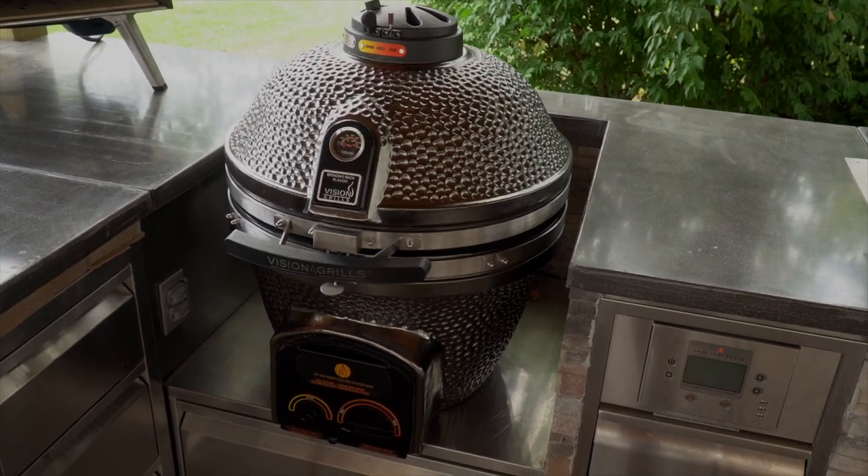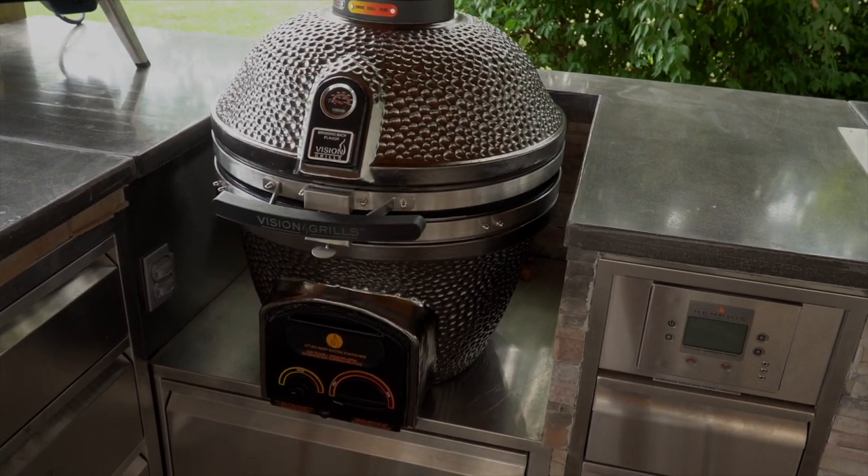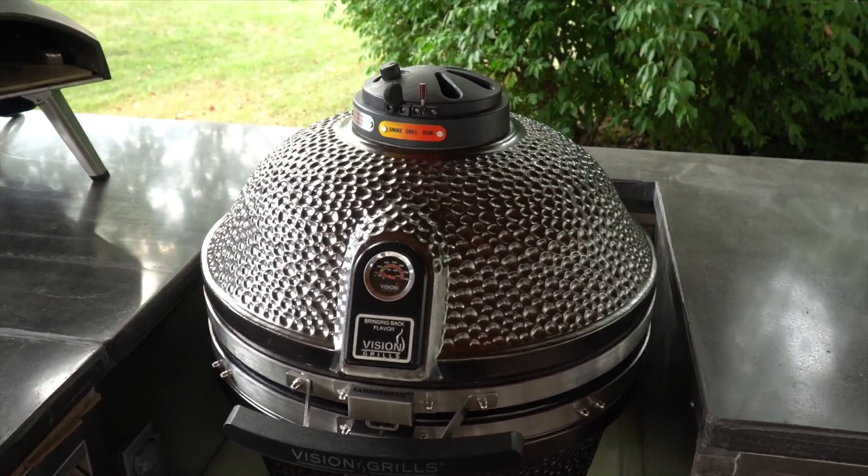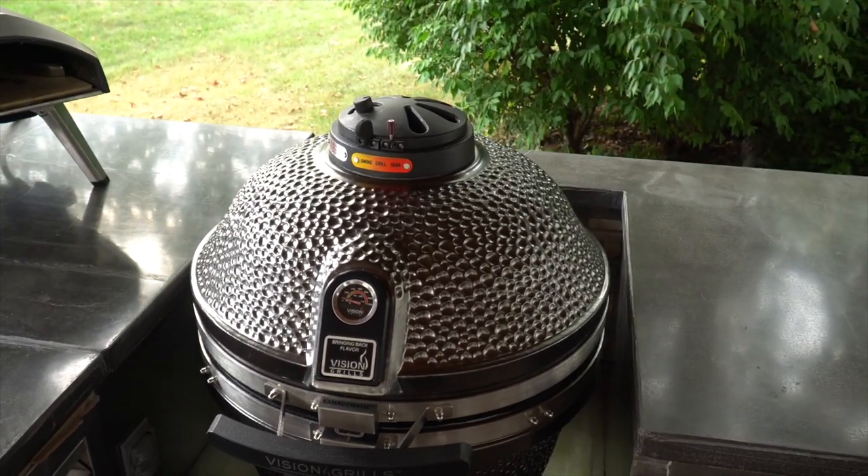The Vision Grills XD702 Maxxis Kamado in metallic gunmetal gray is the latest Kamado offering from Vision Grills in the extra-large size. Today we're going to take a look under the hood and see what it's all about.